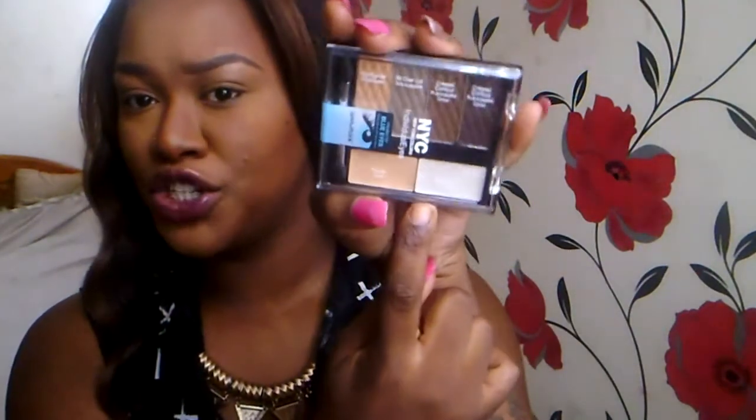Hey guys, it's Tammy. I'm back with a new video — today I'm doing a tutorial slash get-ready-with-me. I'm going to be using for the first time this NYC Individual Eyes palette. It's created for blue eyes but I have brown — I just love the colors. It also comes with a primer, a base primer for your eye, and an illuminator which I think should be a bit more goldy, as this white won't work for everyone.